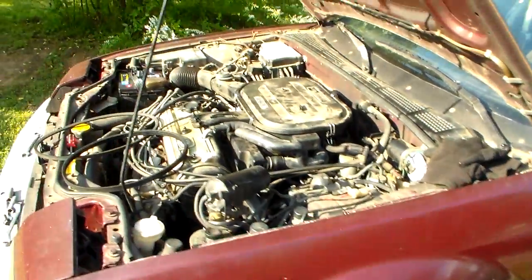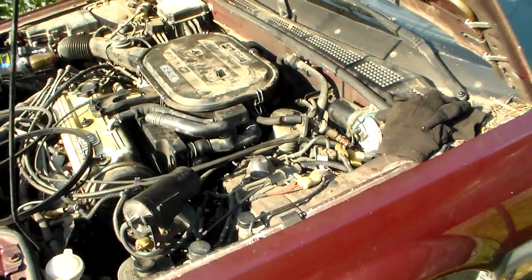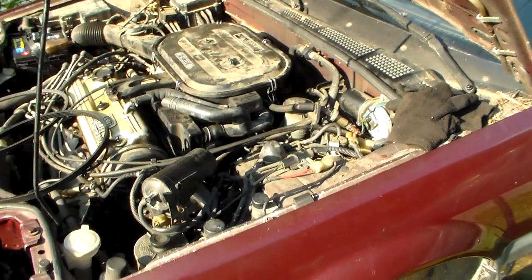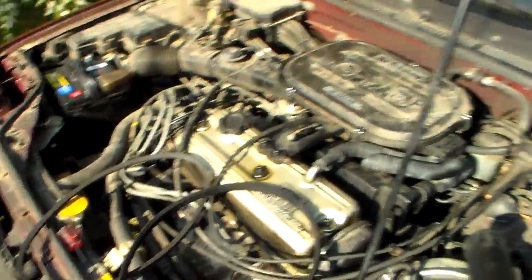Whoever was doing this job for the alternator really had no clue what to take off, so they just started loosening things as they found them. But anyway, that's how you do it guys — that's how you do a belt replacement job on these.